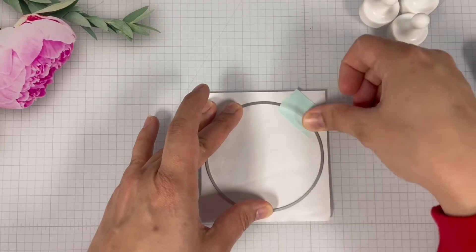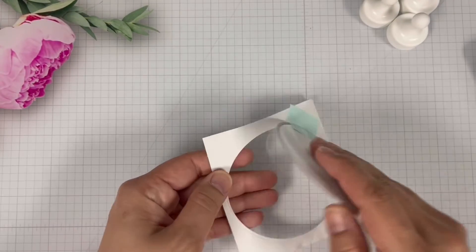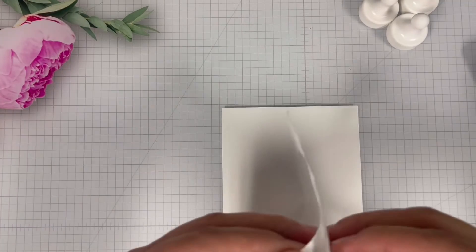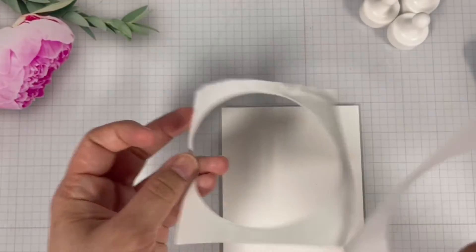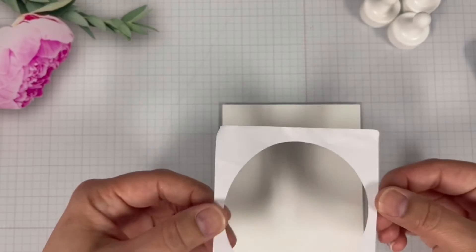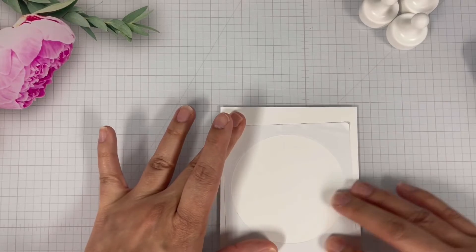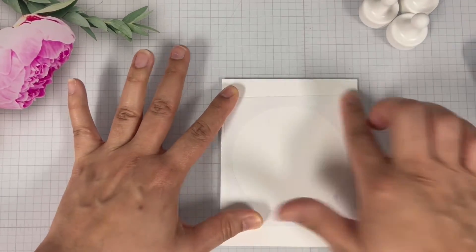To begin I'm going to bring in some masking sheets. I'm then going to die cut out a circle to create a stencil, then bring in my panel and position and place the masking paper on it. Once the masking tape is secured, it is on to the next step.